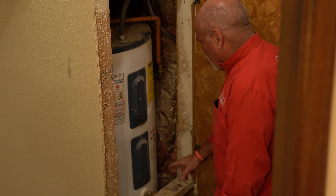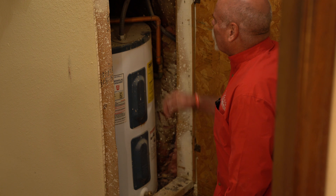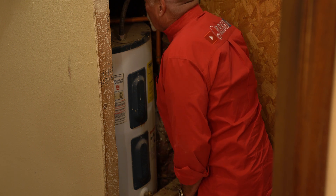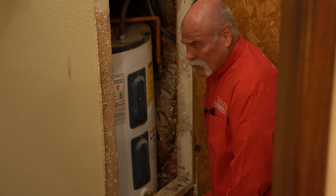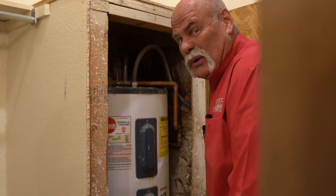Just for an inspection of your water heater, you want to see if there's any water down around the base, if there's any water around the top. Can you press anything and feel any water move? It doesn't look great in here, but just for an inspection to find out where we're at and what all we need to do — here's your first water heater. I think we're okay for right now.